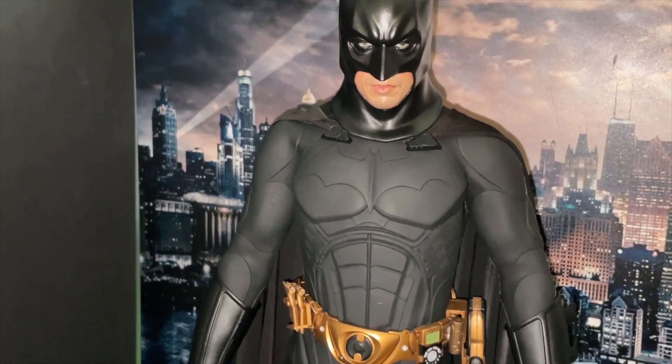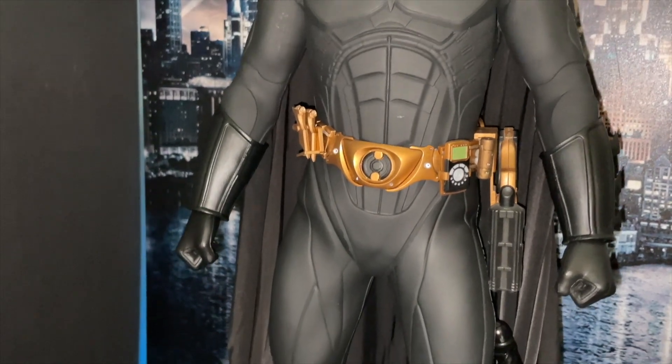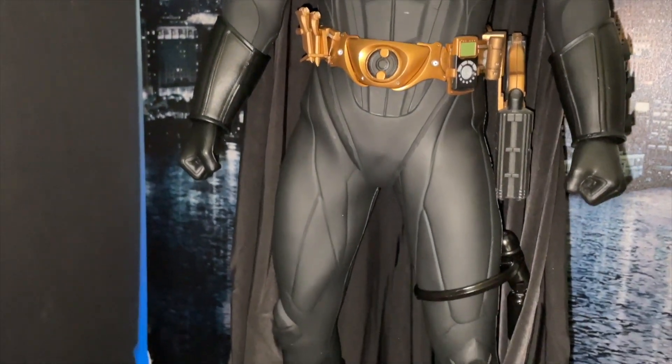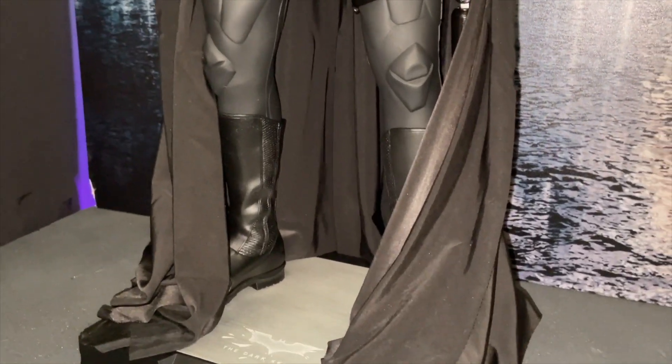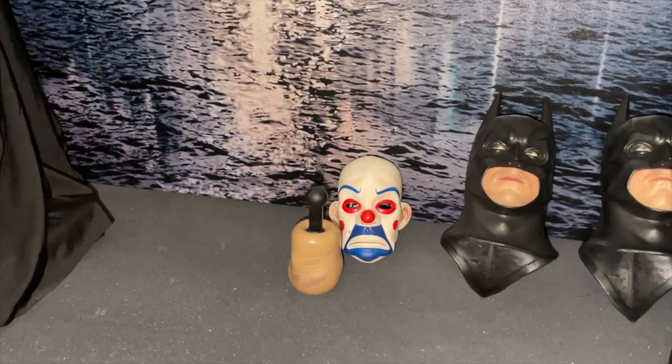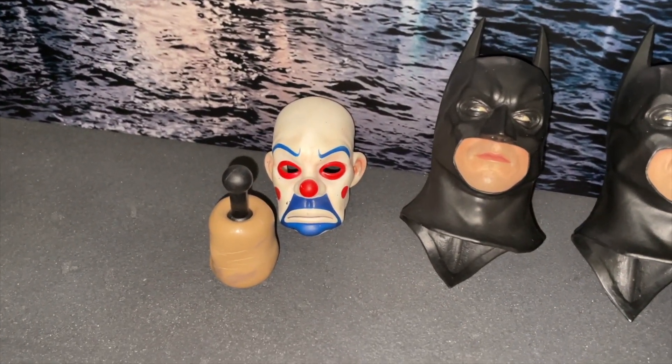Just now I'll use the Christian Bale head sculpt to show you a Batman Begins figure with this particular Enterbay suit. There's the Joker mask — he displays it proudly because he kicked the hell out of him.